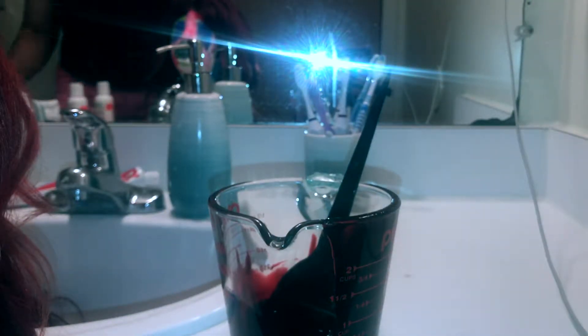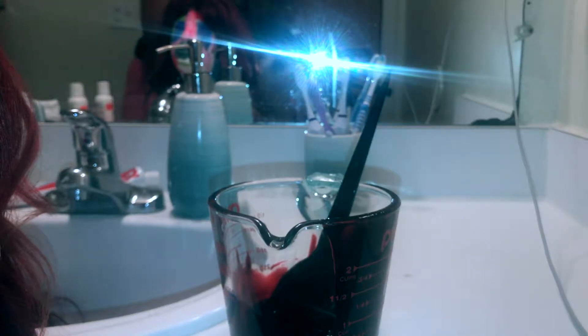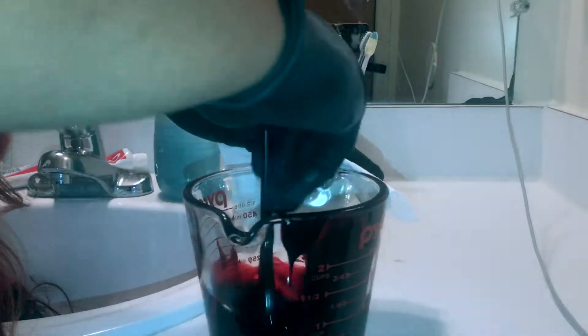I added a little more Intense Red to get more of a burgundy look, so there wasn't so much blue or violet in there. After mixing it again, I realized this is the perfect color — this is actually what I'm going to use on my hair.